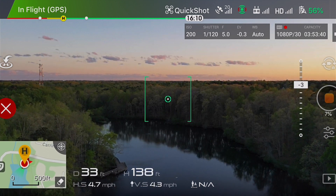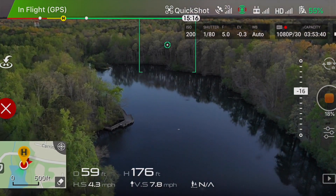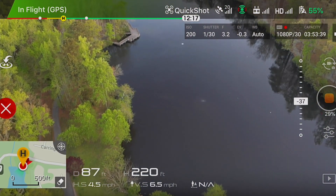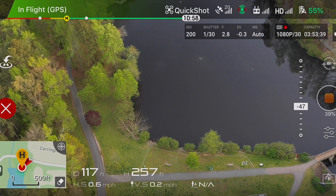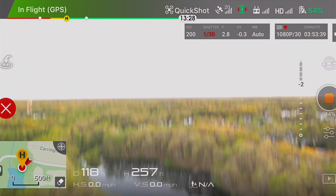I pressed the go button and now it is making some calculations. During this time you can't make any changes in the settings. The video will be automatically recorded as per the drone settings.